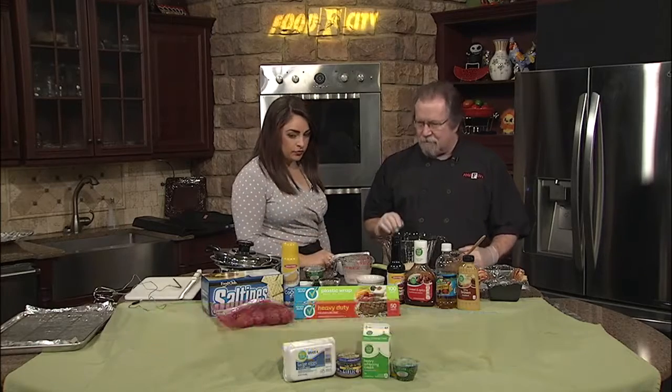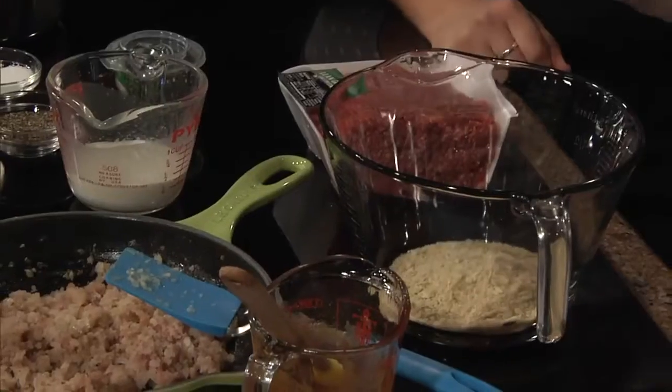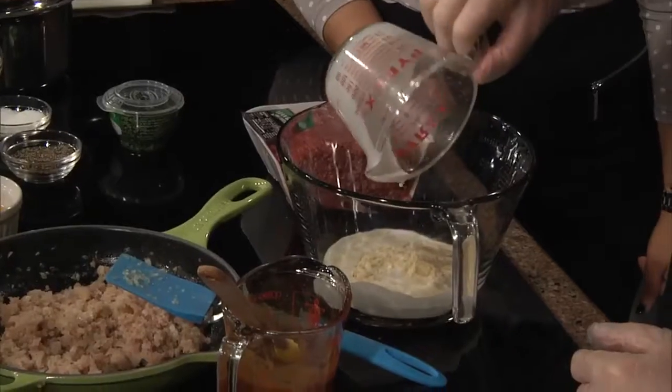Well, I've already got — I actually counted them — 17 saltine crackers that I beat up in my food processor. And we're going to start and run down my list over here. I'm going to start with a third of a cup of our Food Club whole milk and add that in there.